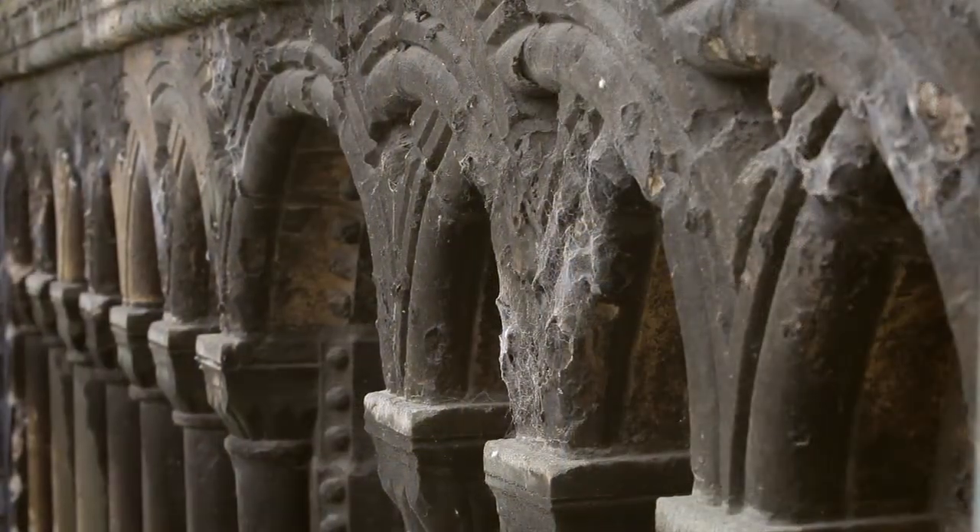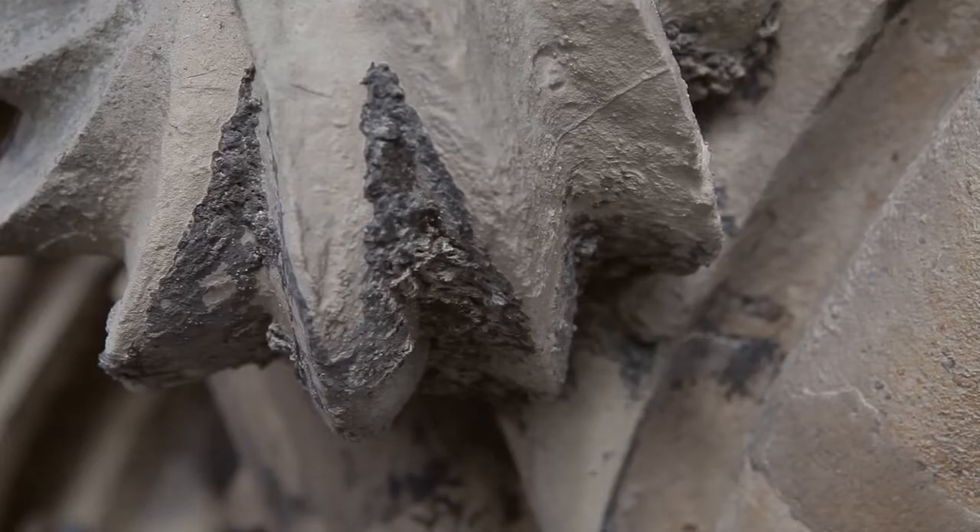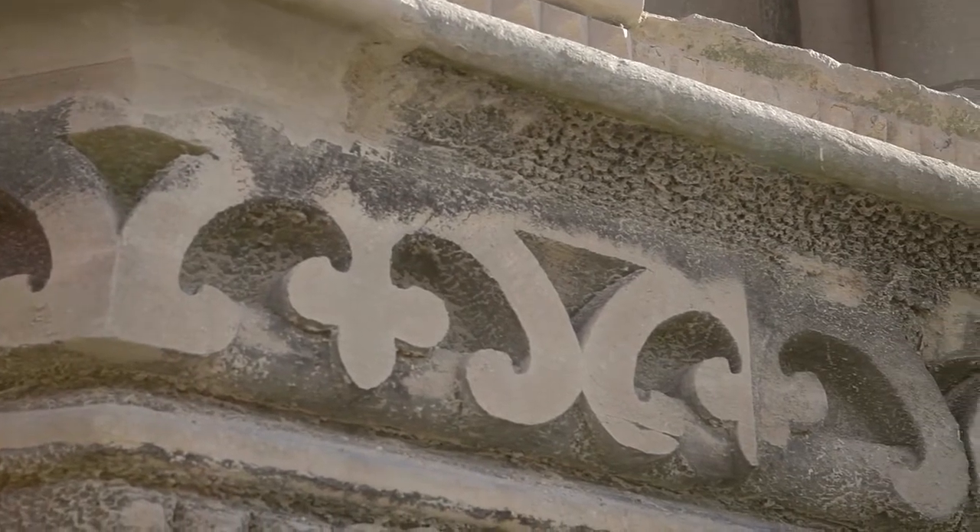The stone gradually develops a build-up of what we call black sulfation crust — that's dirt from pollution from industry, cars, and so on. It can build up to, in our case, sometimes an inch and a half thick.